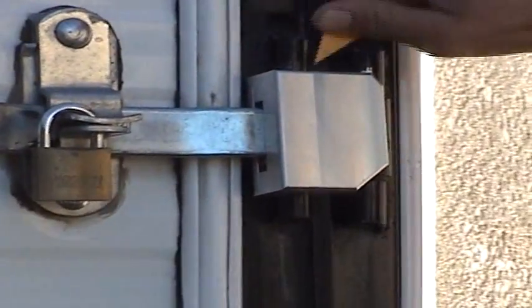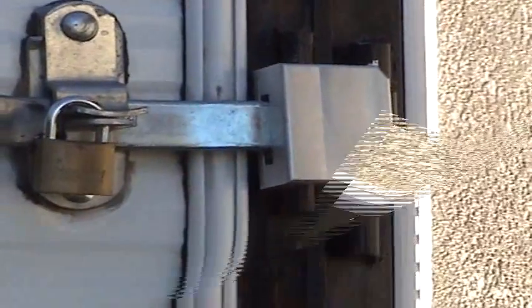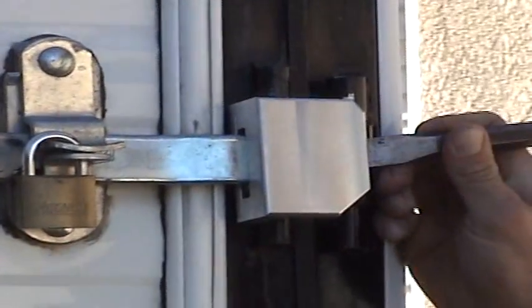The Security Shield covers the entire pivot of the trailer handle and protects the pivot of the handle from being broken into by a saw, chisel, or hammer.